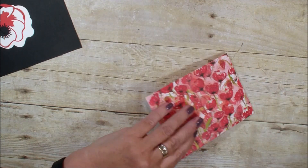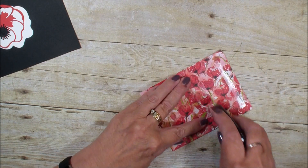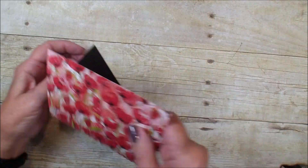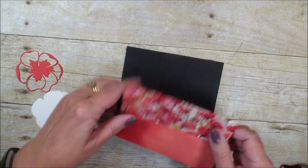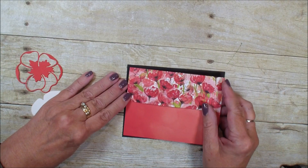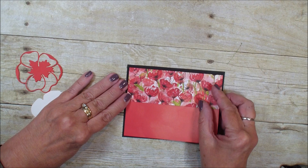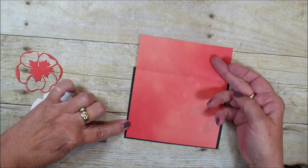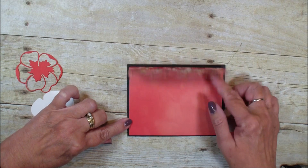I scored it at two inches, and now I'm going to take this and mount it on a piece of basic black, four and a quarter by five and a half, with the card like so, showing the pretty paper and the inside.